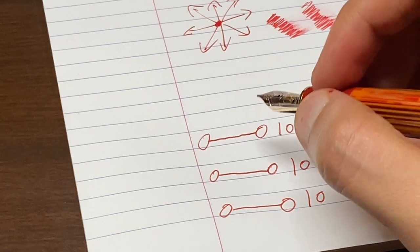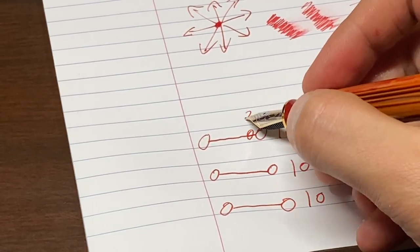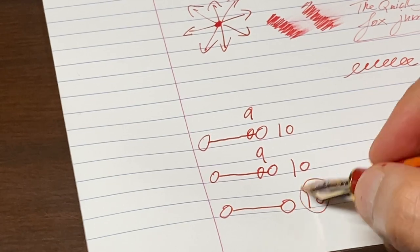Now let's quickly rate the pen. The wetness for the pen is 9 for me, the smoothness would be also 9, and the overall experience will be a solid 10.